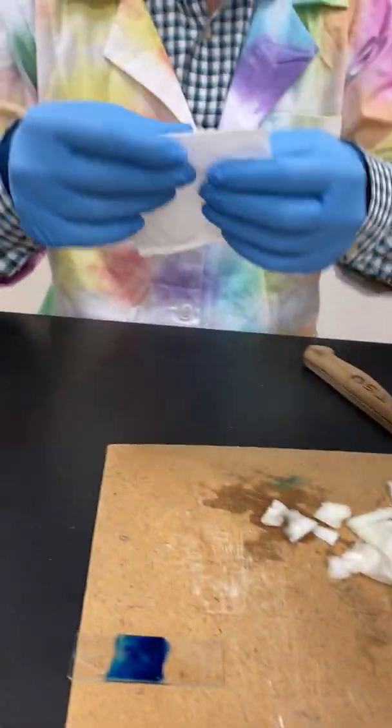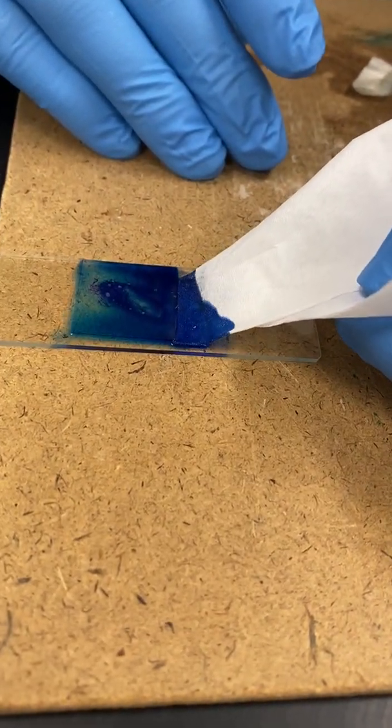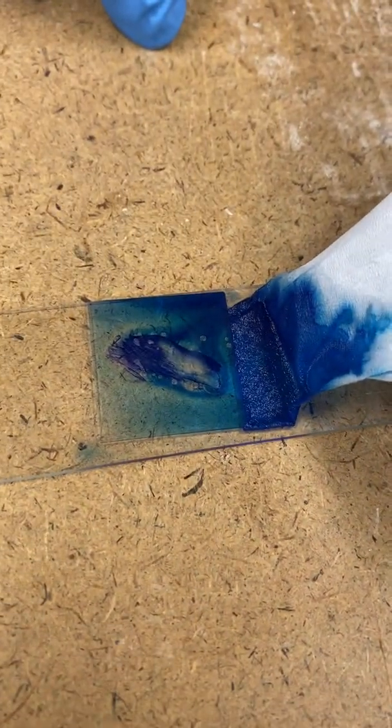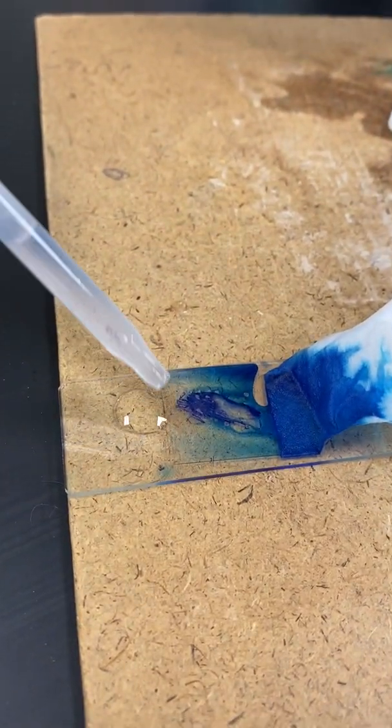There we go. Now we have some excess fluid on this slide, so what I'm going to do is draw off some of that — it's going to give us a better view of our specimen as well. I'm just going to put that chem wipe right there. You can see the dye being pulled out from underneath the cover slip. If you want to get rid of a little more dye, put another drop of water on that side, and you can see it being pulled underneath the cover slip and across to the chem wipe, washing away excess dye.